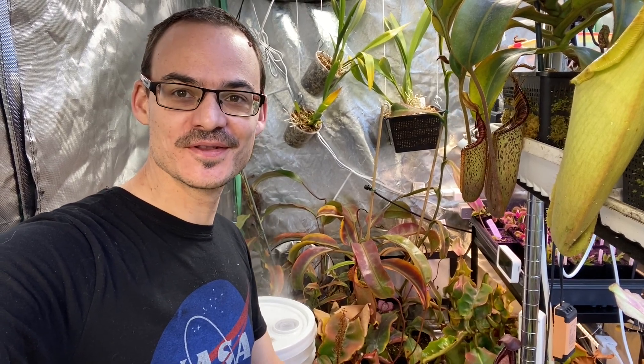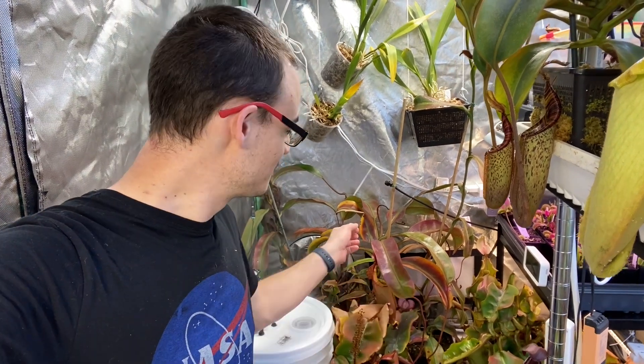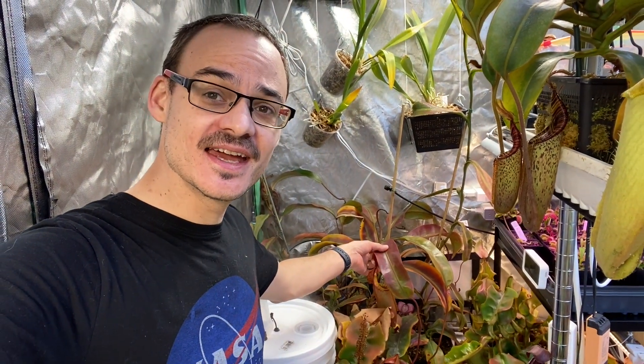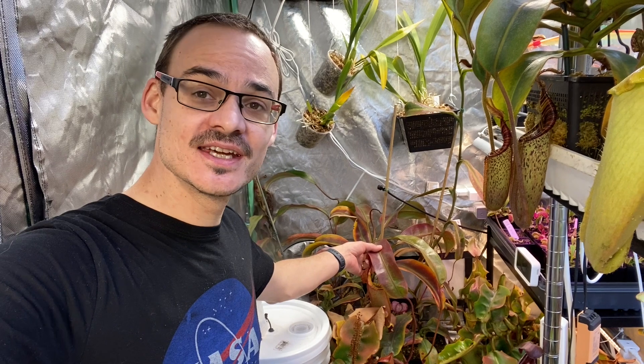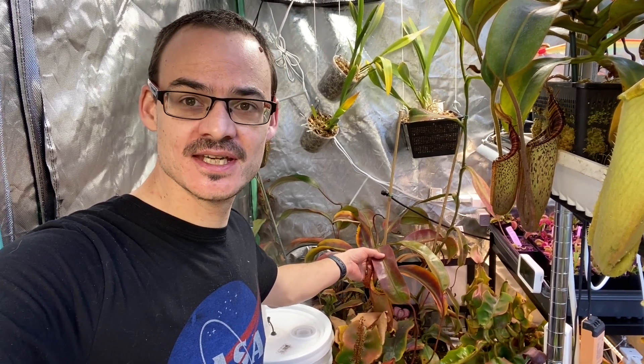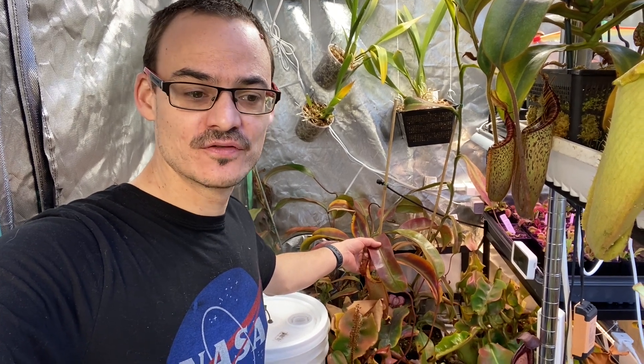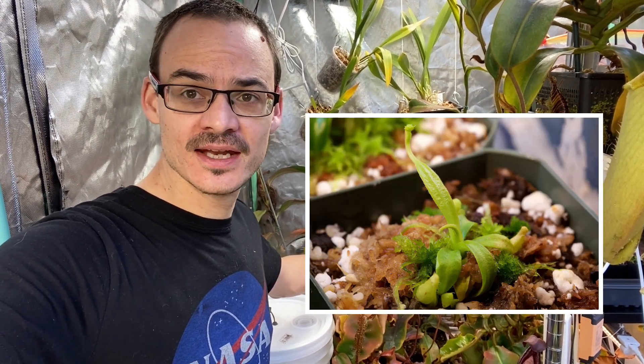Hello and welcome back to the channel. Today I have to talk about this plant because this day seven years ago, May 20, 2016, I got this Nepenthes Burbijae from Wistuba and it was tiny.